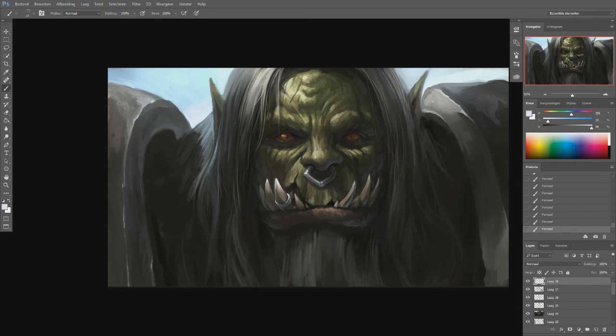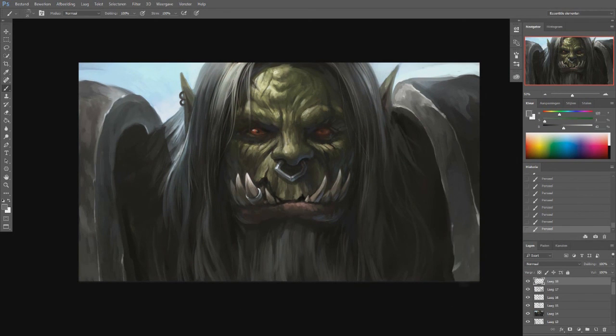If I really wanted to paint an orc like this properly, I would sketch, do some thumbnails, plan out the design, plan the emotion and so on. But with this, I just went in and thought, 'Apparently I'm painting an orc today,' and just continued on from there.